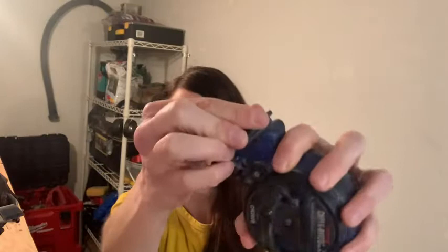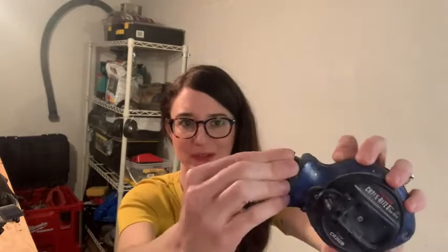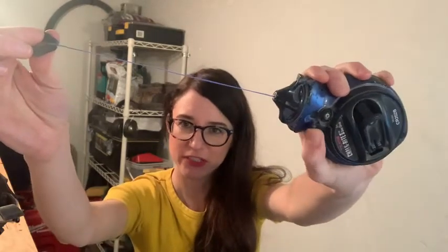When I need to add more chalk, it's really simple. All I do is turn this, just pop this off, and then you can see the chalk goes in easily. It holds 1.6 ounces of chalk, so I won't need to refill it for a long time. It's also very easy to lock it just with this switch here.